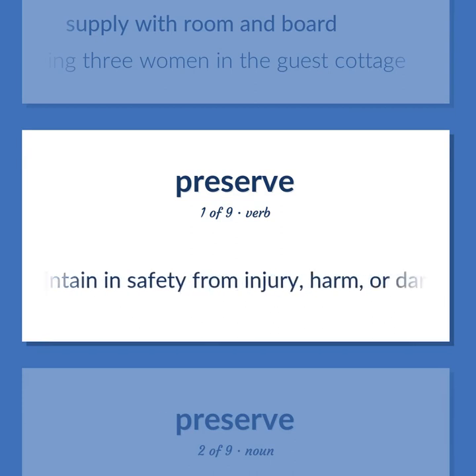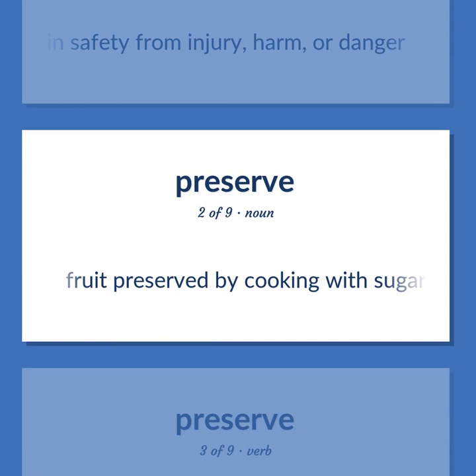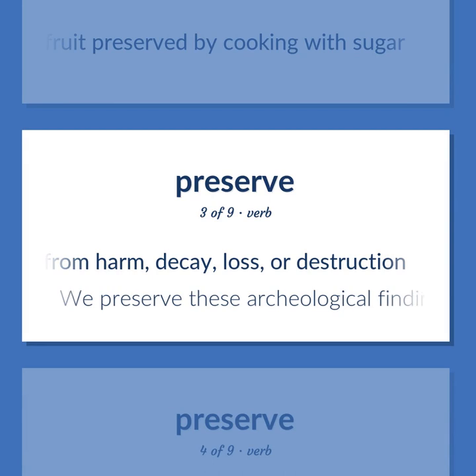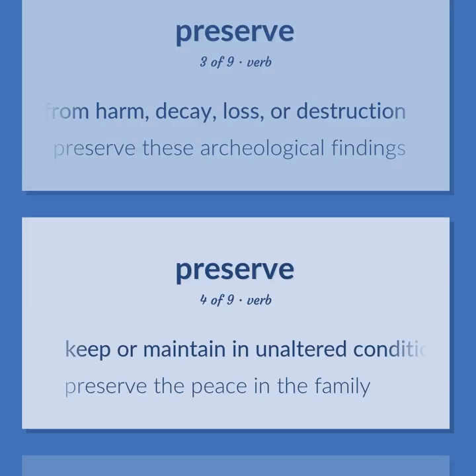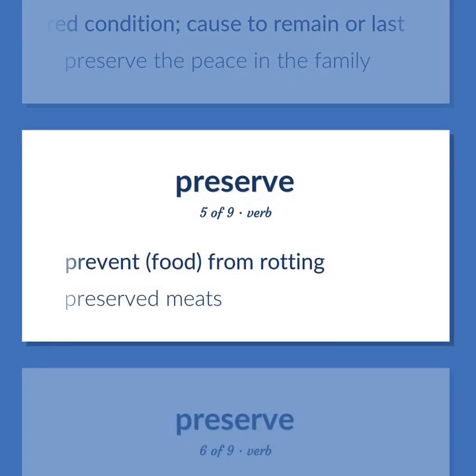To maintain in safety from injury, harm, or danger. Fruit preserved by cooking with sugar. To keep in safety and protect from harm, decay, loss, or destruction — we preserve these archaeological findings. To keep or maintain an unaltered condition; cause to remain or last — preserve the peace in the family. To prevent food from rotting — preserved meats.